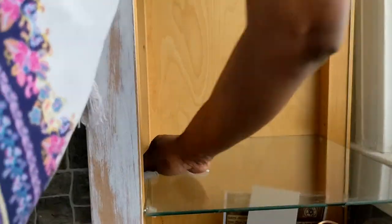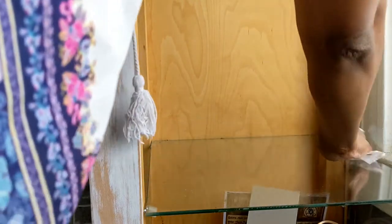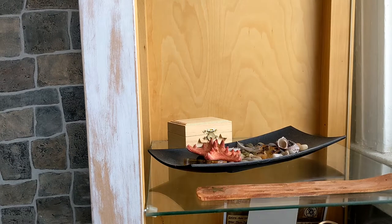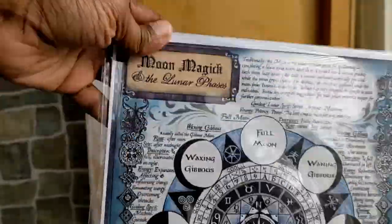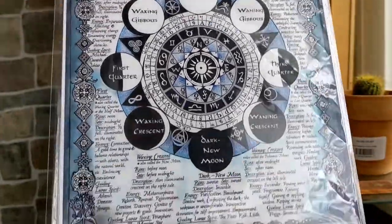On to shelf number three now. The shelf above was really where my altar sits the most. This space is for my plants, but technically when people think of it, I focus more on candle magic and plant magic and healing. So I try to keep my space in a very neutral, green, healing, growing space.